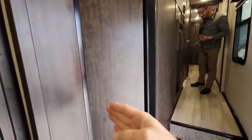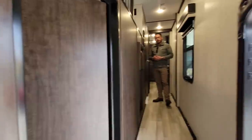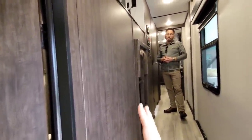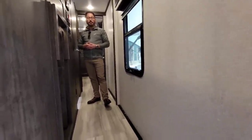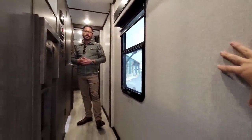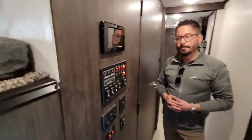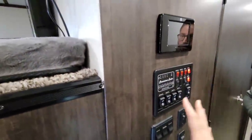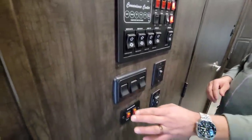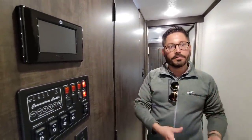Going up the hallway, one thing you'll notice that's different between this unit and a traditional Brookstone or Chaparral is the use of dark wall panels. JD really wanted this dark, rich wood-tone look on the wall. Typically it's a lighter color, and he didn't like how the control panels stood out against the light-colored wall — the dark panels blend in much better. All your controls for your slides are up here. Also standard across all Brookstones are 12-volt heat pads for the tanks, so as you're traveling there's no need to turn on the furnace to prevent water from freezing.